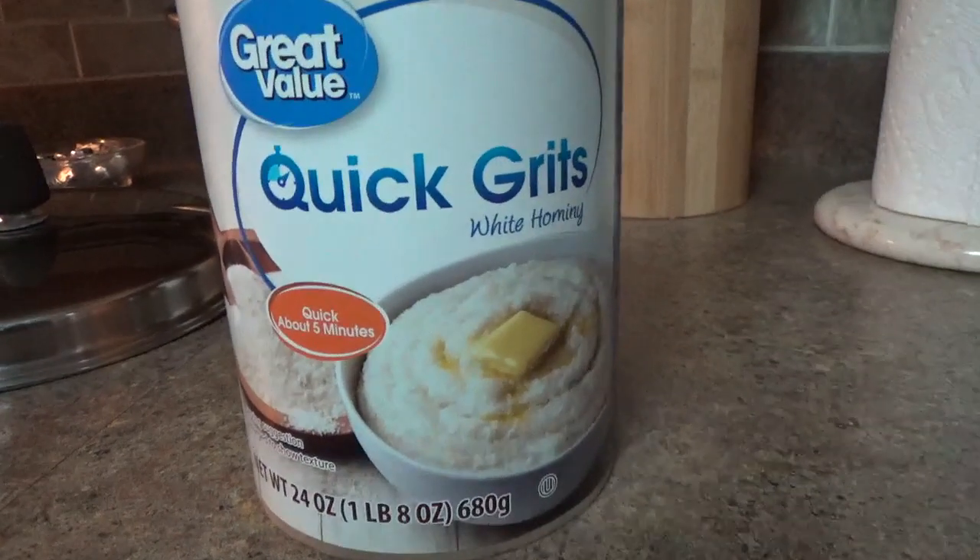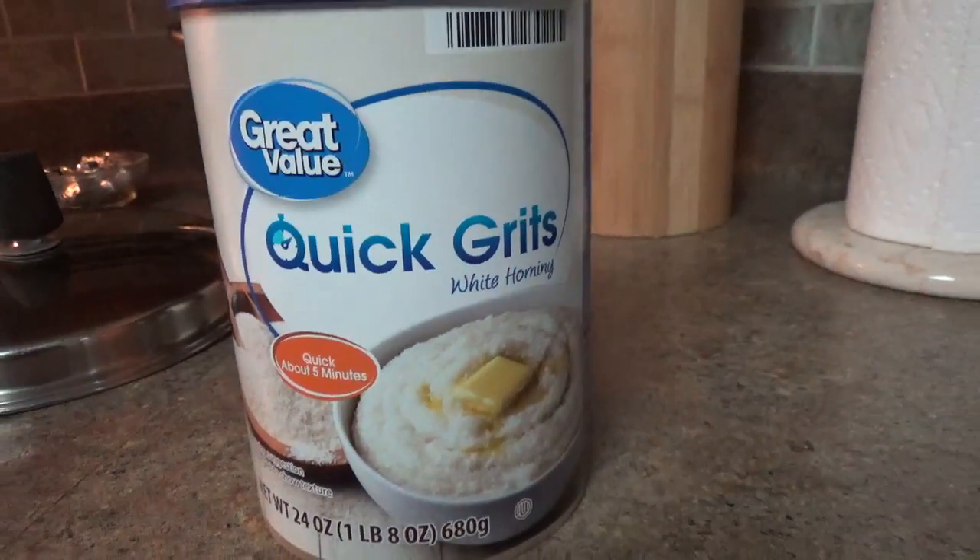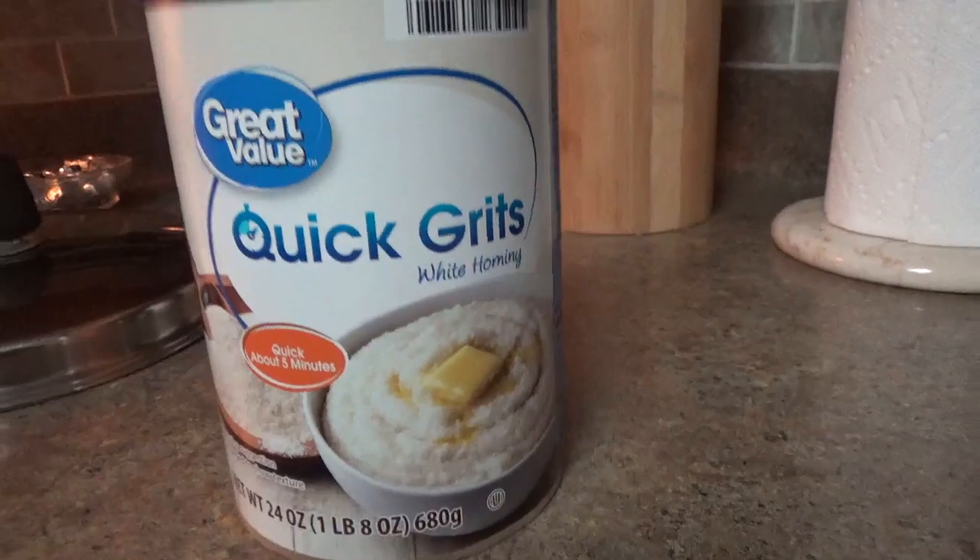Welcome to South Fork Your Mouth. How about a quick video on making grits.